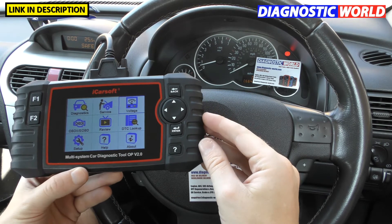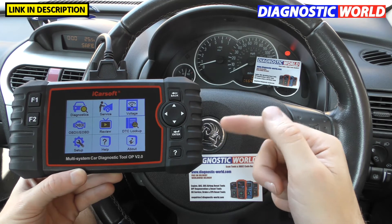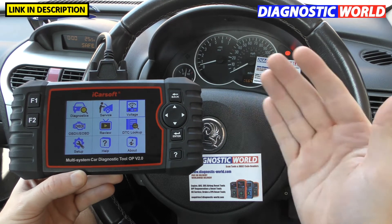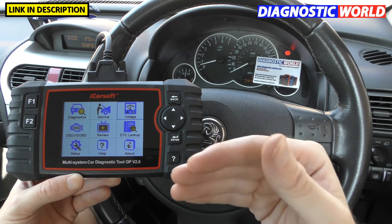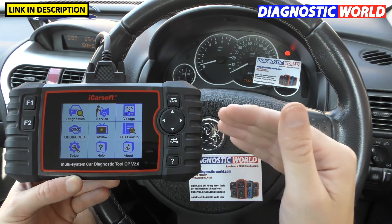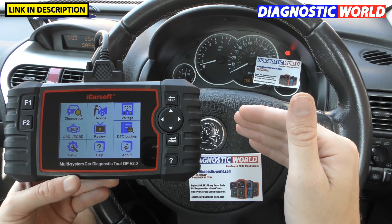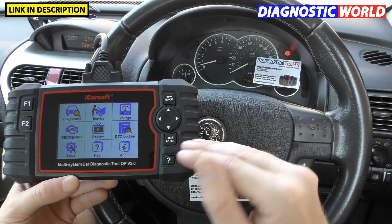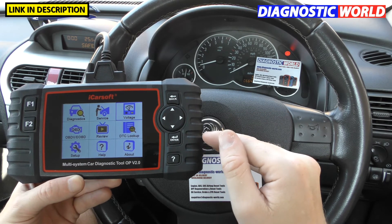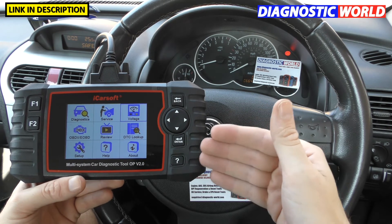How much are updates? Updates for this tool are free for life. If you go through Diagnostic World or the Amazon link, you'll always get free updates for life. There are clones that may charge you £10–£20 every time you want to do an update, but with a genuine tool from a trusted source, you'll never pay for updates — that is guaranteed for life.